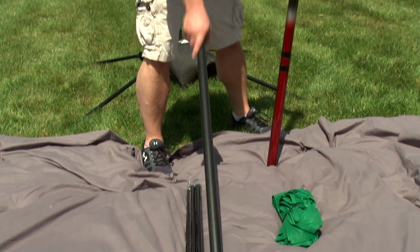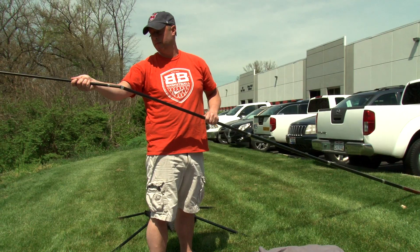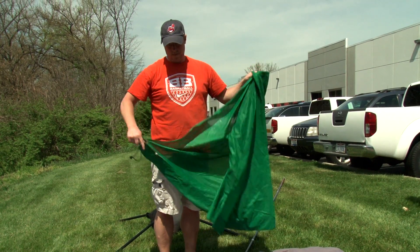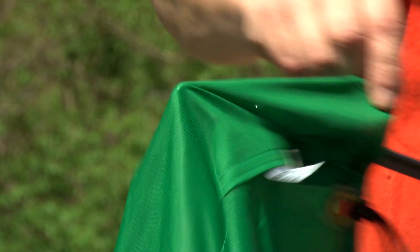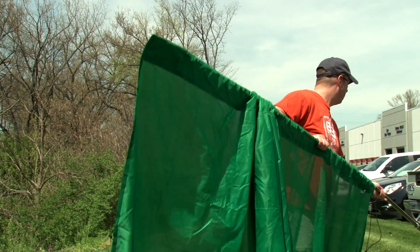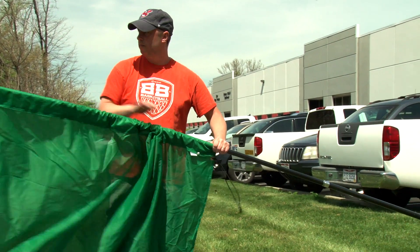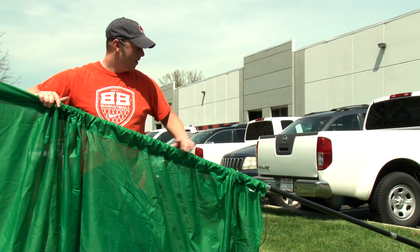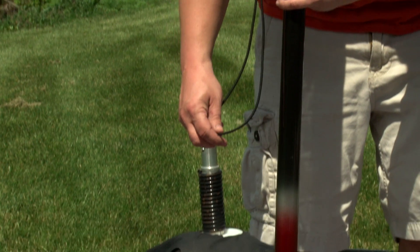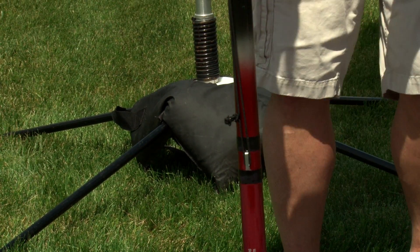Assemble the heavy-duty pole by stacking each piece together, starting with the largest. Open the flag and slide the heavy-duty pole through the pole sleeve. On the very tip of the pole, there should be a metal top piece that prevents damage to the flag. If you do not see the top piece, it may have been damaged or broken off. You can place duct tape on the very tip of the pole to prevent damage to the flag. Pull down until the tip of the pole is fully inserted into the strengthened top end of the flag pole sleeve. Attach the flag to the pole using the bungee cord through the tab at the bottom of the pole sleeve and the clip on the bottom section of the heavy-duty pole.